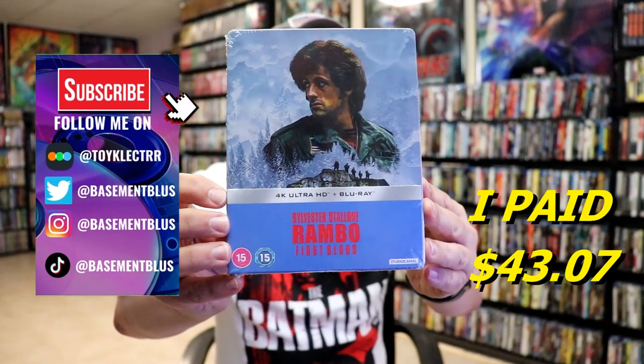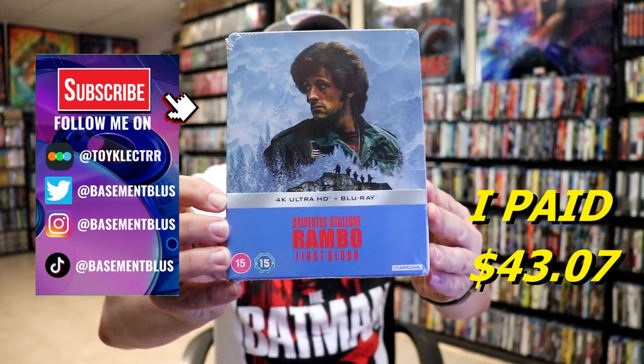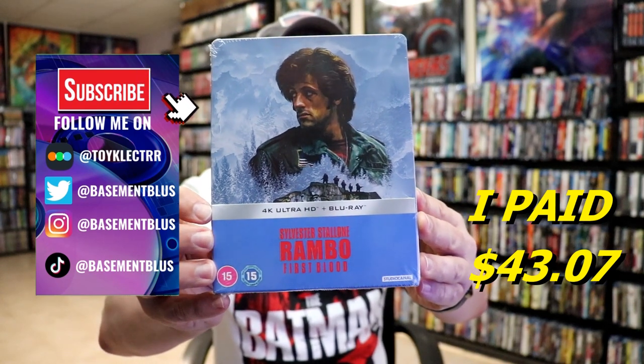I received my order for Rambo First Blood. This right here is a Studio Canal release with a 4K Ultra HD and the Blu-ray.